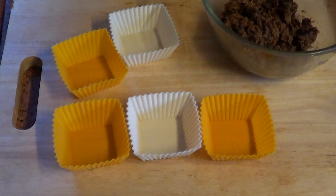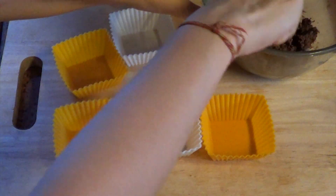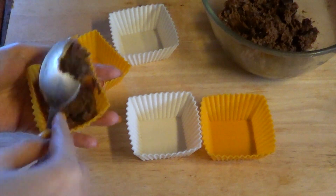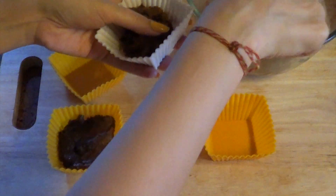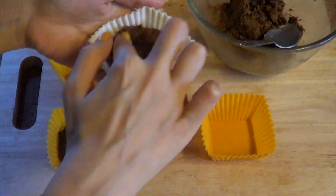You can pour this batter into an 8x8 or 8x6 pan before you bake it. However, I have these little molds, so I'm going to make the brownies in these — I'll fill them up with the brownie mixture. You can grease an 8x8 or 8x6 pan, or line it with parchment paper and pour in the batter.